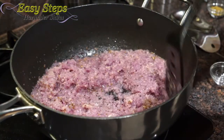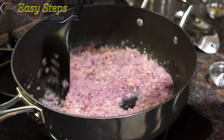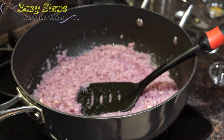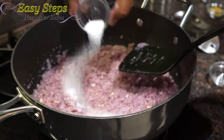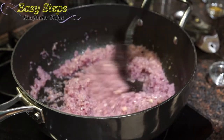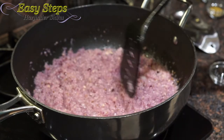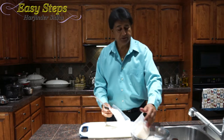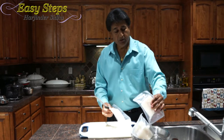We are going to cook our onions until they turn transparent. We'll add the salt and cook on high heat for three to four minutes. The fish is looking good — no more ice.